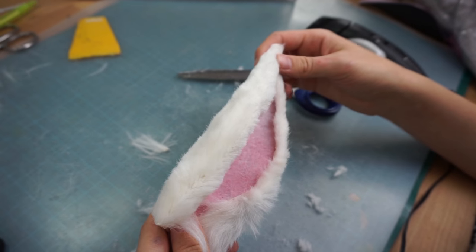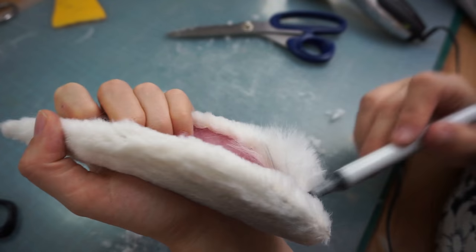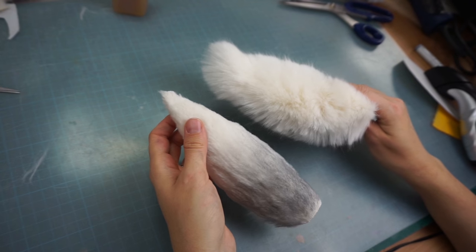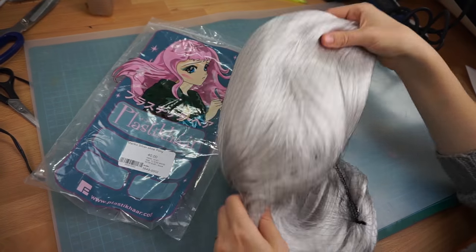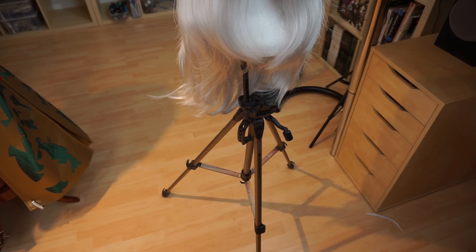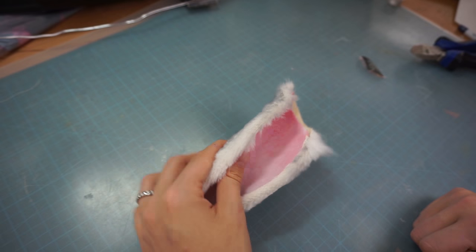Looks good! Finally, I used some alcohol-based markers to adjust the color of the fur a bit. The first ear was done, and my second one was then cut exactly the same way. The wig I used was a high quality product from My Costumes, a German cosplay shop. I put it on my camera stand so I could work better, and to be able to sew on my ears more easily, I cut away some material.